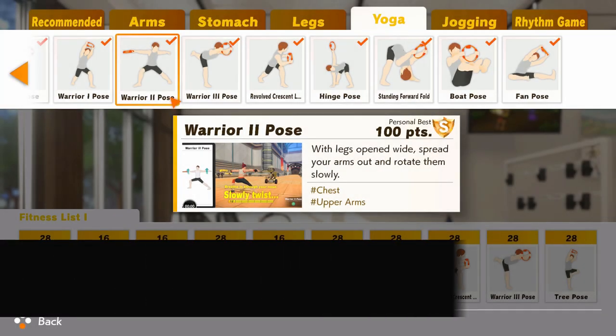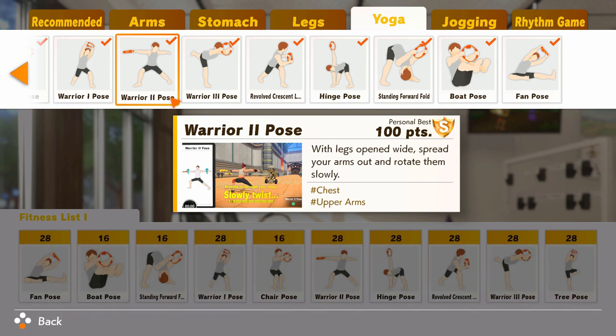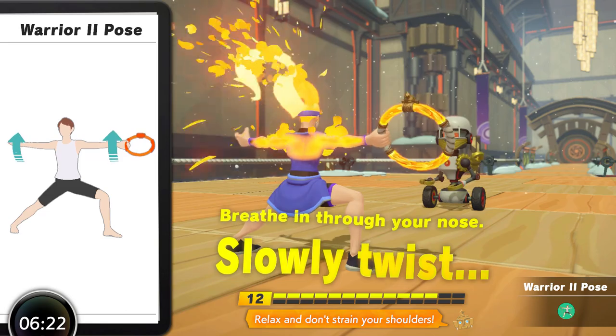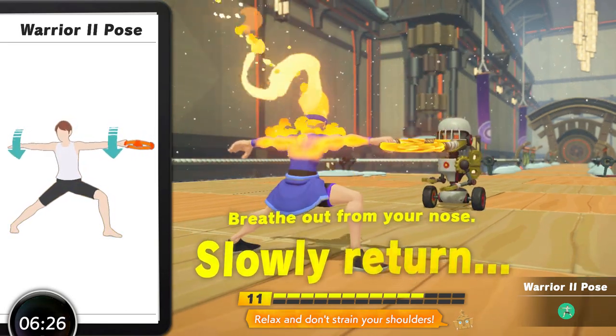At number five is Warrior Two Pose. This is a fantastic move that opens up the hips and stretches out the pectorals very effectively. It's a mostly simple move to perform, making it quite accessible, as it uses small amounts of internal and external rotation at the shoulder joint which isn't trained too effectively elsewhere. It can be slightly difficult to set up at first though, with the in-game instructions not quite explaining that the feet need to be pointing out in different directions to get the most from the hip stretch, which knocks it down a peg.